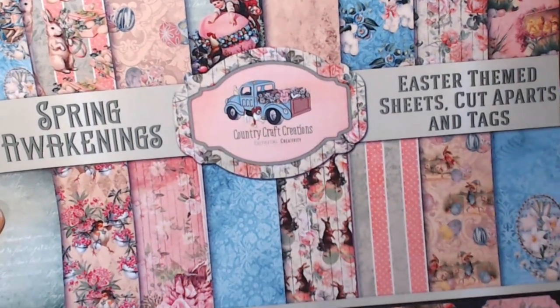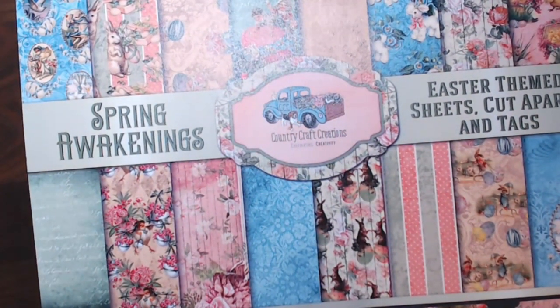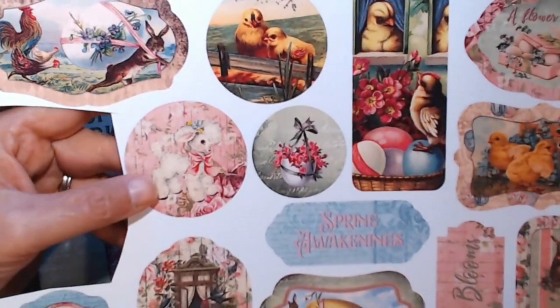It has such beautiful vintage designs. Let me grab a sheet of some of the pieces because I've used some of them, but you can see these designs are just gorgeous.